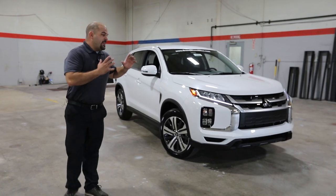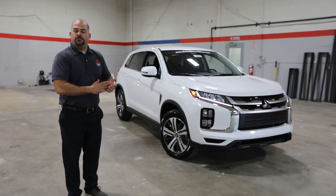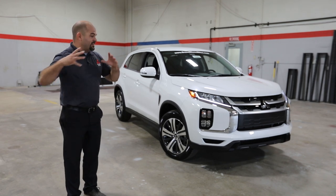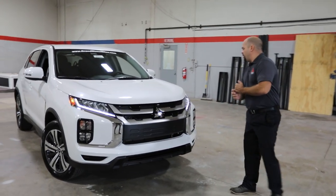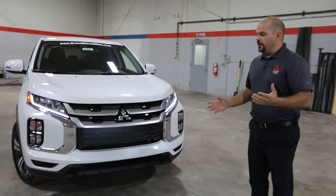Welcome back to Grand Blank Mitsubishi. This is what we've been waiting for, the 2020 model Mitsubishi Outlander Sport. We just had a truckload of these come in — this is the first one that we were able to get here to the U.S. for us anyway. I want to touch base on what the 2020 Mitsubishi Outlander Sport has to offer for this new redesign they've done on the vehicle.